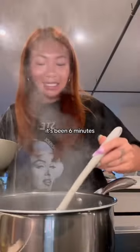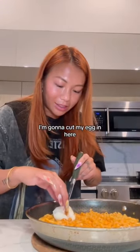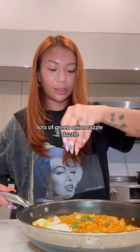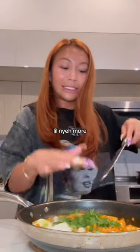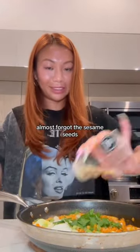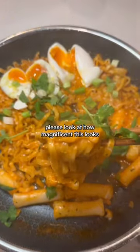It's been six minutes so I'm going to pull our eggs out — look how cute. I'm going to cut my egg in here. Lots of green onion, razzle dazzle, and I have cilantro today too because I love cilantro. A little more... almost forgot the sesame seeds. Please look at how magnificent this looks. First bite, bestie!